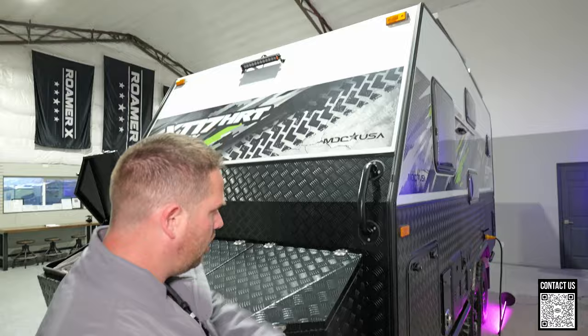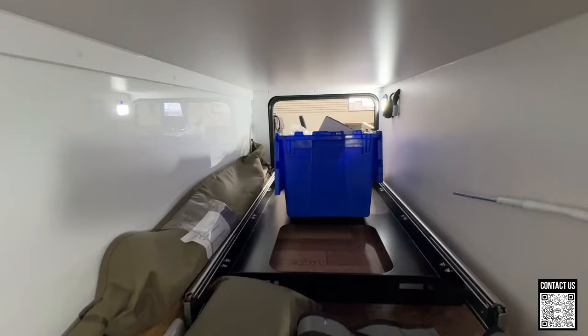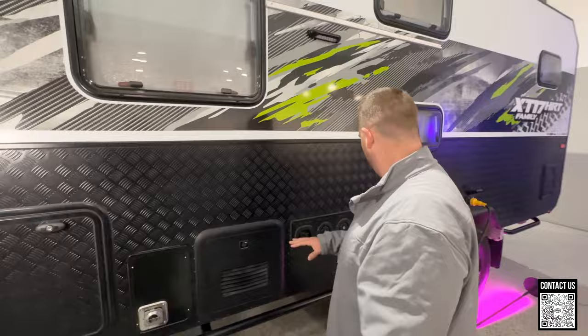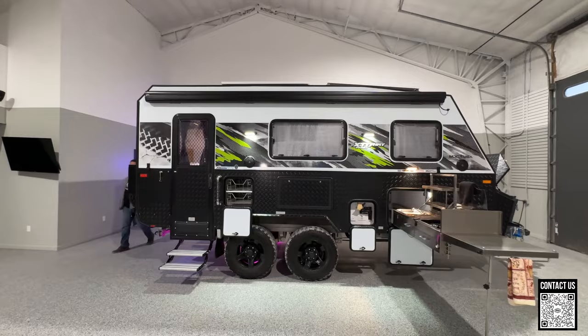Of course you have your light bar up front and lights all the way around the trailer. Lots of storage — this is a pass-through from the other side of the kitchen, and there's a lot of space in here farther than I can reach, so you could put in some totes and have a lot of extra space. You also have the Truma and all your fill stations, along with your cassette toilet access back here.